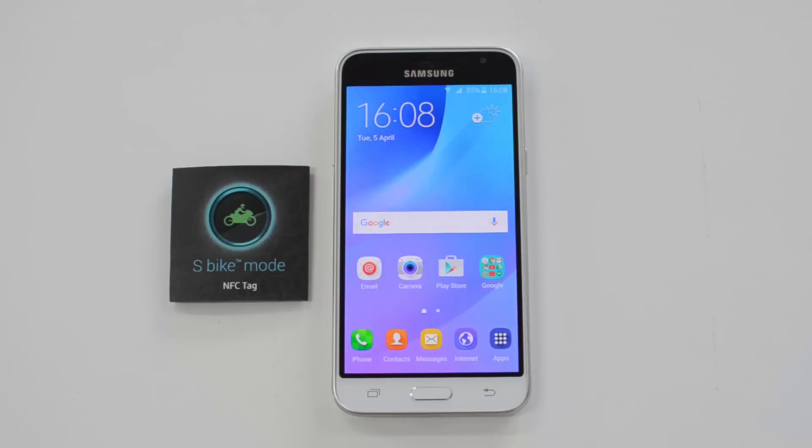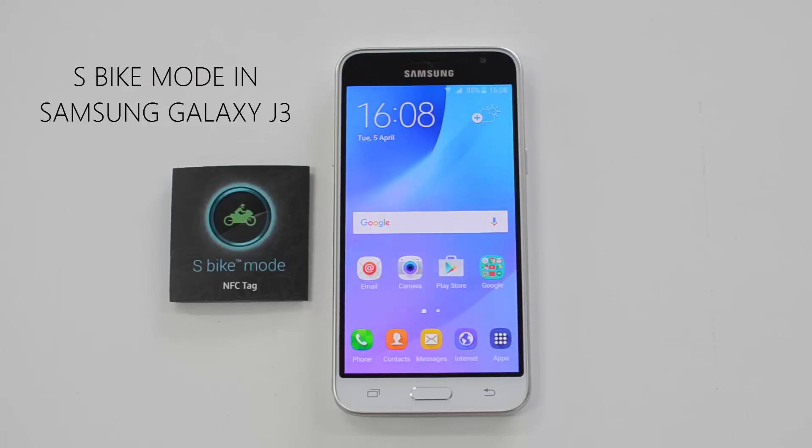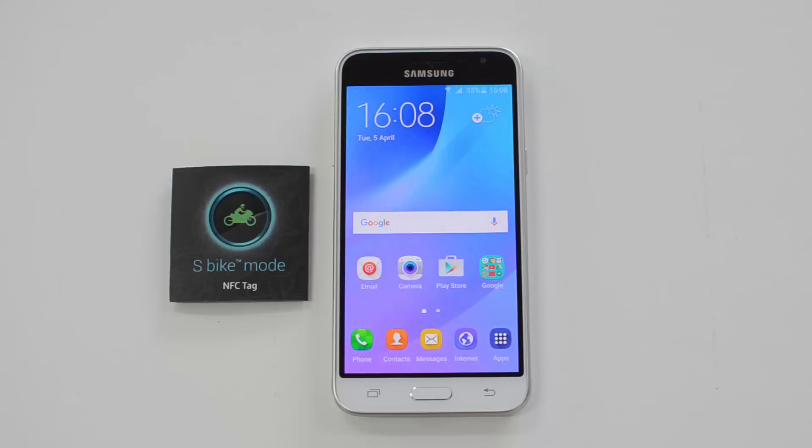Hello friends, this is Normal here for Technique. In this video we're going to show you the S Bike mode on the Samsung Galaxy J3. The Samsung Galaxy J3 is the latest budget smartphone announced in India, and it comes with a new S Bike feature.